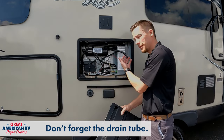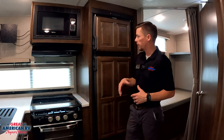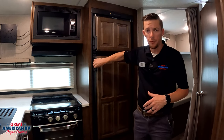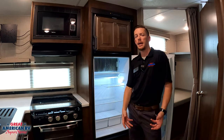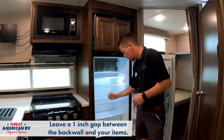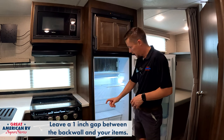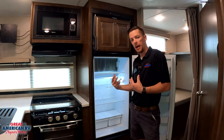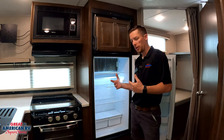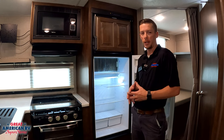For operation tips: this is an absorption unit, so it's not compressor-driven. It's not pushing cold air in — it's taking hot air out. Because of that, you want to leave about an inch gap along the back wall, especially up by the fins, and also leave a little space between your goods so that air can circulate and absorb the heat out of those items. It's not going to circulate like a normal refrigerator, so this is the best practice for a more efficient working refrigerator.